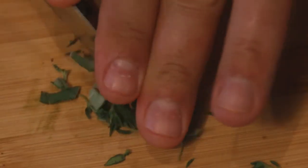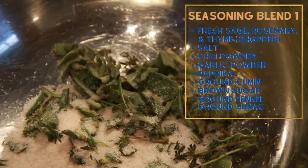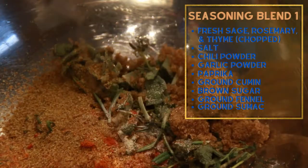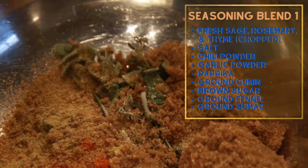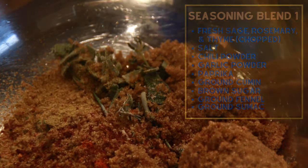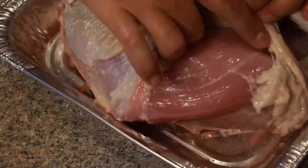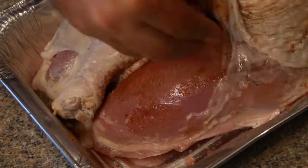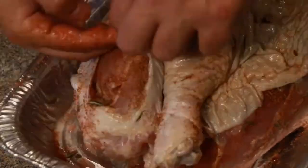For the first blend: some fresh sage, rosemary, and thyme, salt, chili powder, garlic powder, paprika, cumin, a little brown sugar, ground fennel seeds, and lastly a little sumac. Then we mix, and onto one half of the turkey it goes — we're going under the skin to get this rub directly onto the meat.